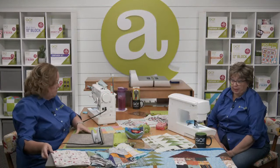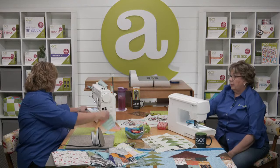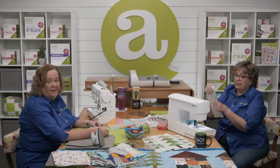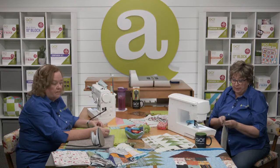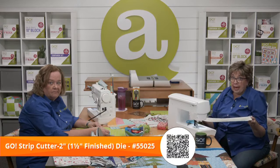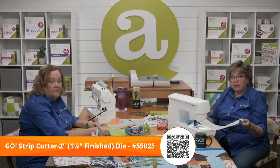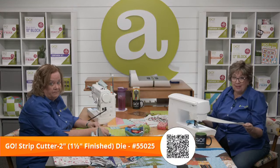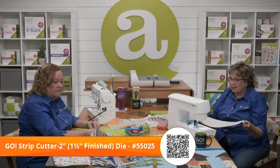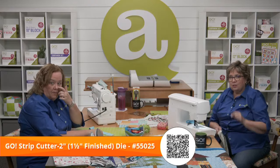The next thing we need to do is put some strips on either side of your house. I need to cut two width-of-fabric strips that are two inches wide using the two inch strip cutter — they're going to finish at one and a half. So two plus two is four, add a quarter inch on either side, means it's four and a half. This is a four and a half inch width of fabric strip.